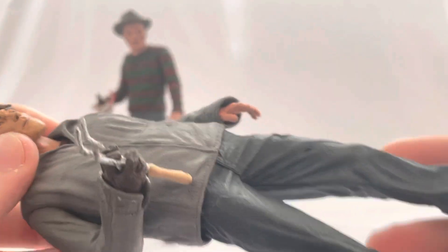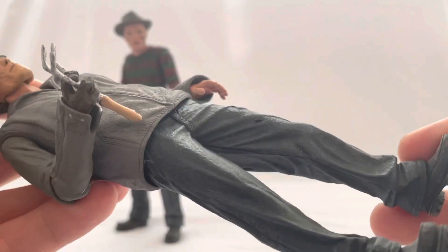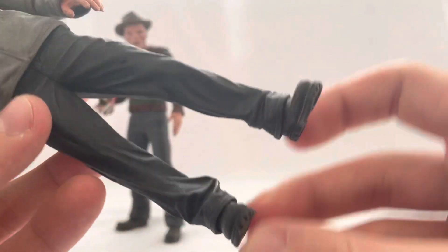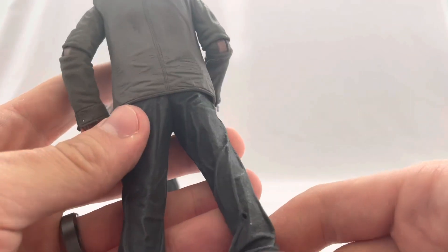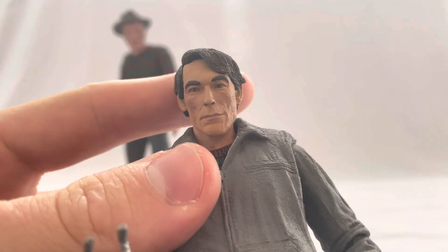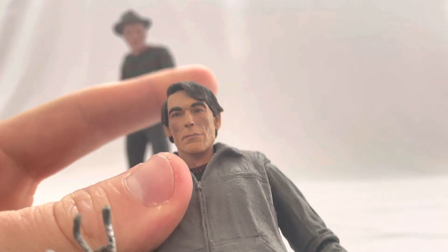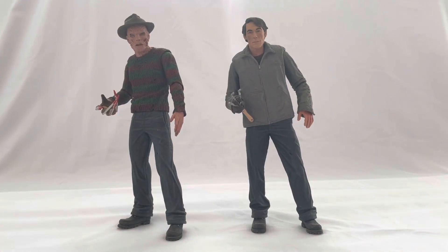This is one of the older NECA figures where they don't really have articulation — it's more about the sculpt — and I'm okay with that. I come from those old NECA days. There's some good detailing throughout with the jacket, but mainly the head sculpt is just really, really well done. It looks a lot like Jackie Earl Haley.